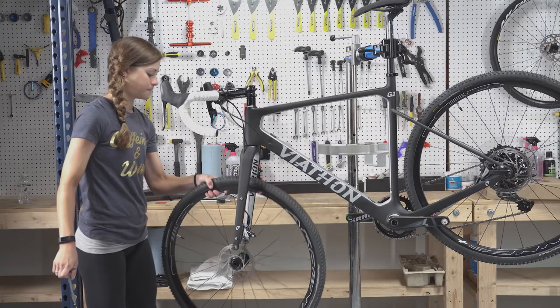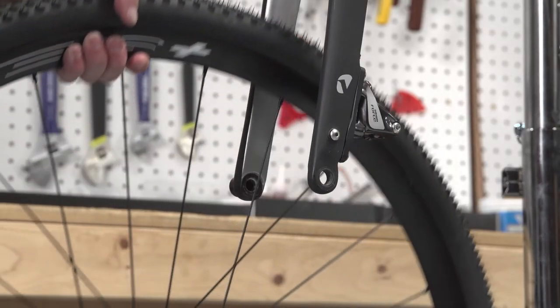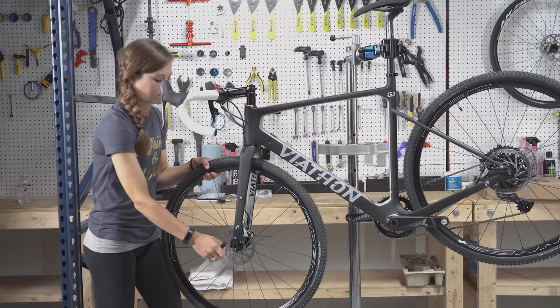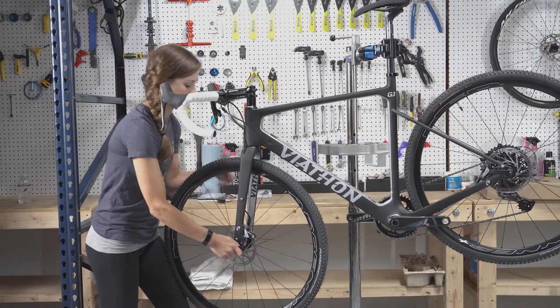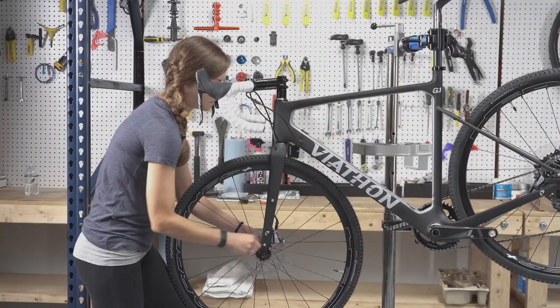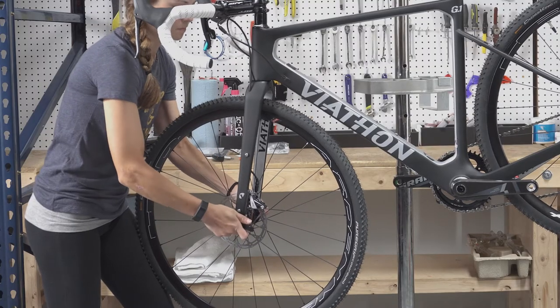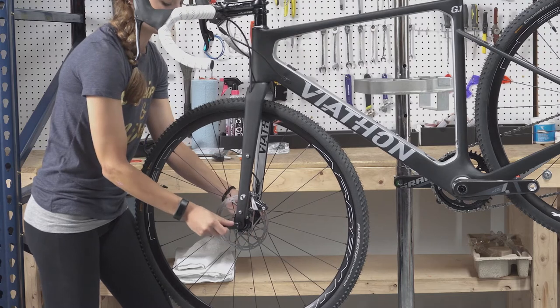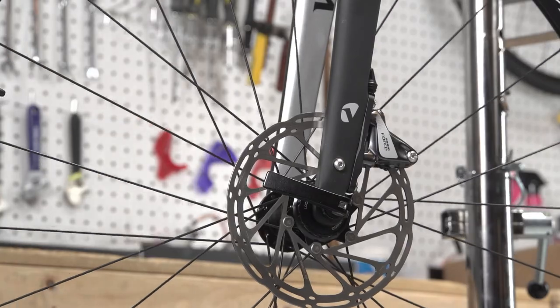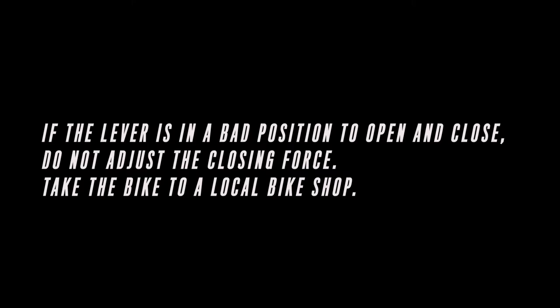Place the wheel in the fork dropouts. Align the brake rotor between the pads and the brake caliper to place the wheel fully in the dropouts. Insert the through axle through the dropouts. The skewer goes through the hub then threads into the dropout. Rotate the skewer and test flipping the lever from the open to closed position periodically. When you start to feel some resistance in the halfway position, move to the full closed position. If the lever is in a bad position to open and close, do not adjust the closing force — we recommend taking the bike to a local bike shop.